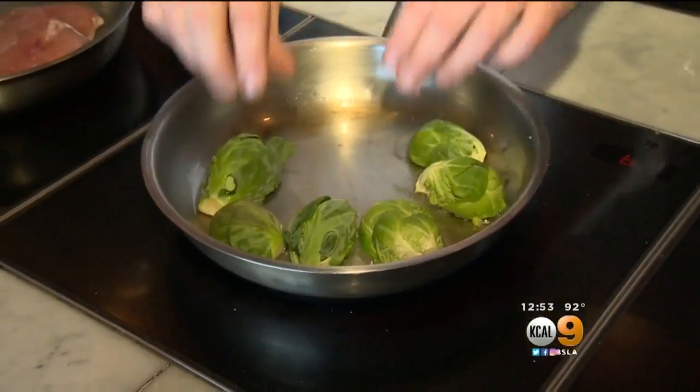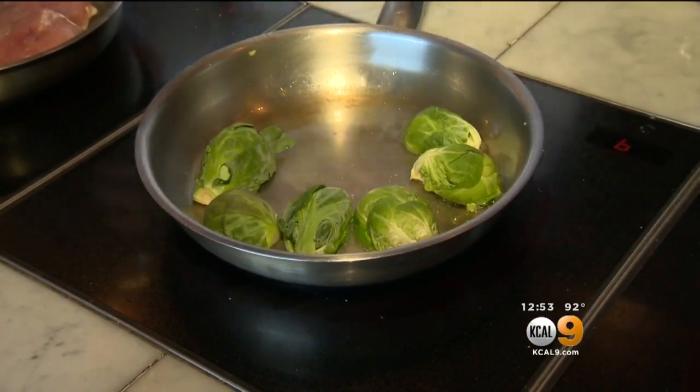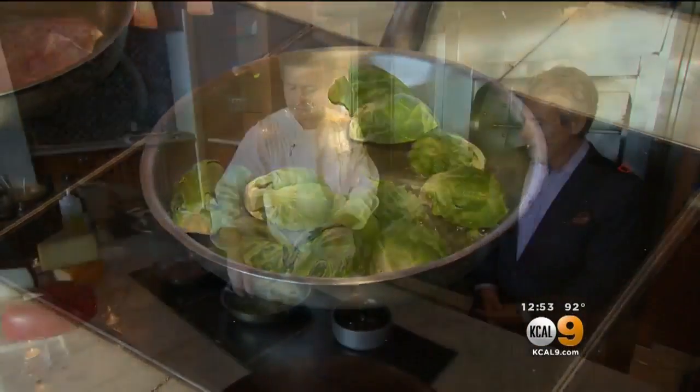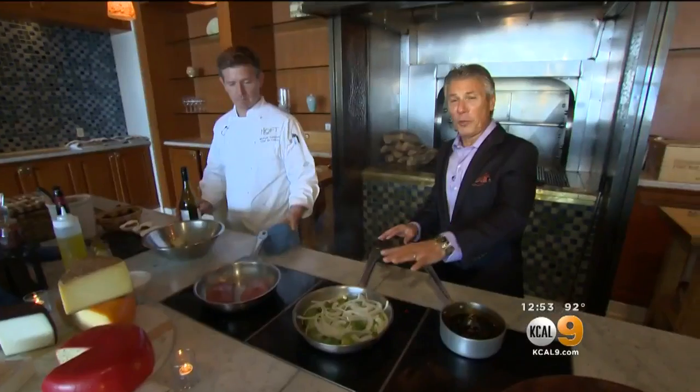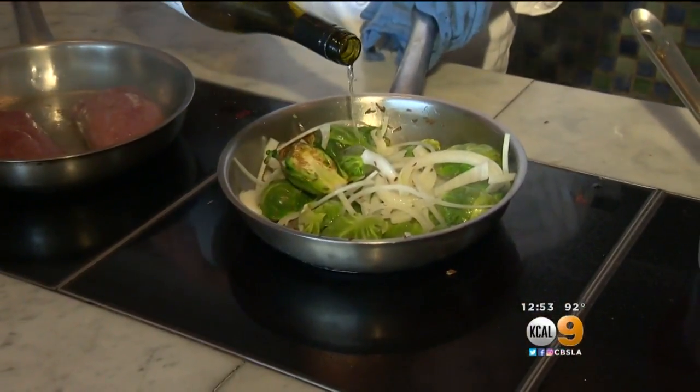Brussels sprouts — I like to get these guys in face down. So I get the onions in here and we get a little color on those. Brussels sprouts right now, this time of year, are fantastic, with the sweet onions in there. This is beautiful. Then we will get some white wine in there.